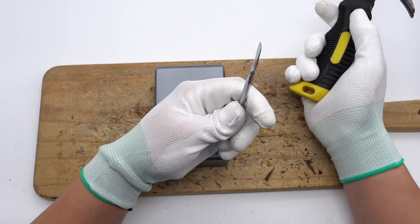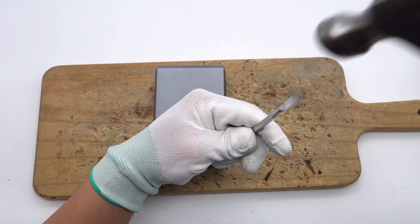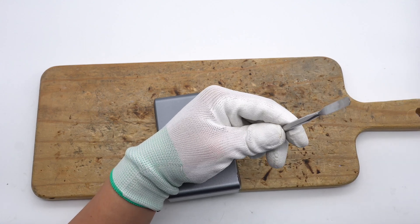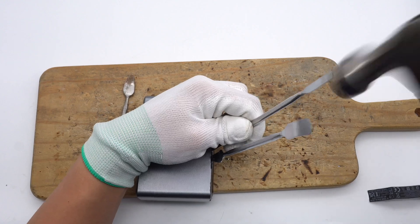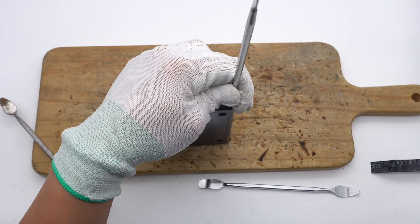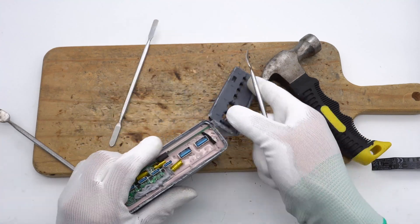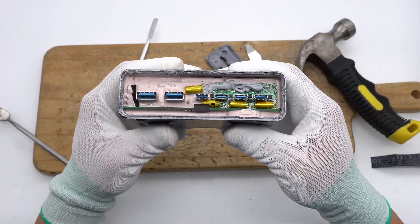Next, let's take it apart and look at the internal components. First, pry off the output panel along the gap. The inside of the case is filled with pink potting compound.